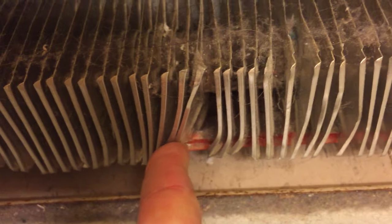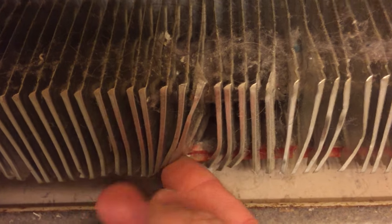The fins get banged up, especially if the plates are loose, so you end up with things like this — they'll even end up being pressed together. What happens is as it heats up, they expand and loosen and pop off one another, and you'll hear this banging, clanging, snapping, popping, crackling noise that wakes up your kids and makes you miserable.